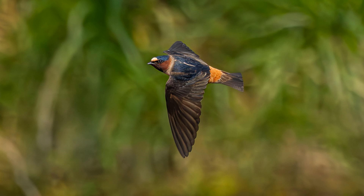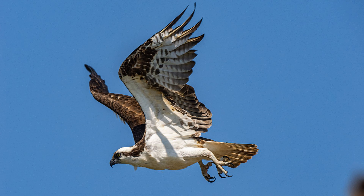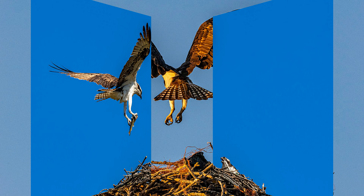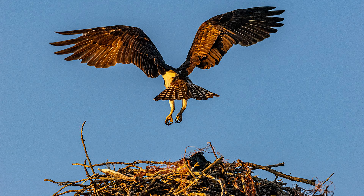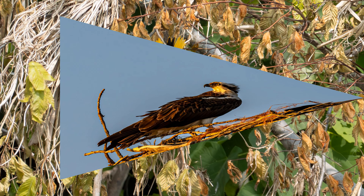Look at that — you just wouldn't be able to get that any other way. Another one of my osprey shots — here's the osprey bringing in a fish. Just delightful. Here's the sun setting on him. Here's the osprey looking off into the sunset — beautiful shot, I think.